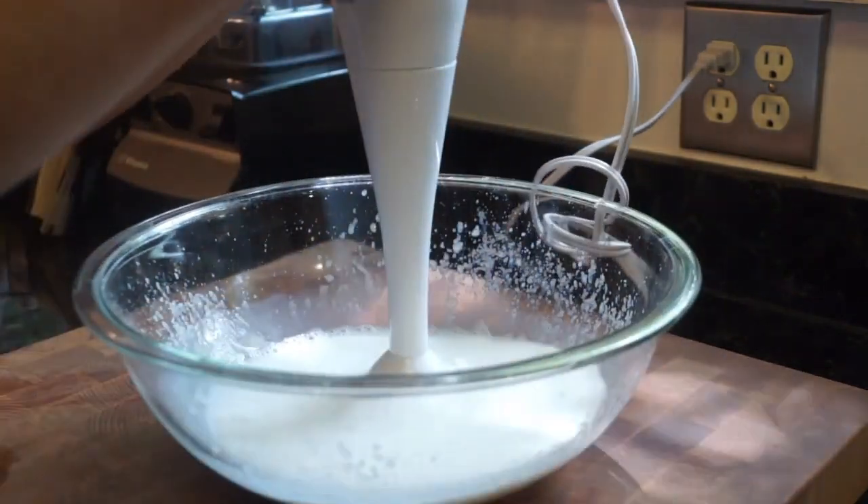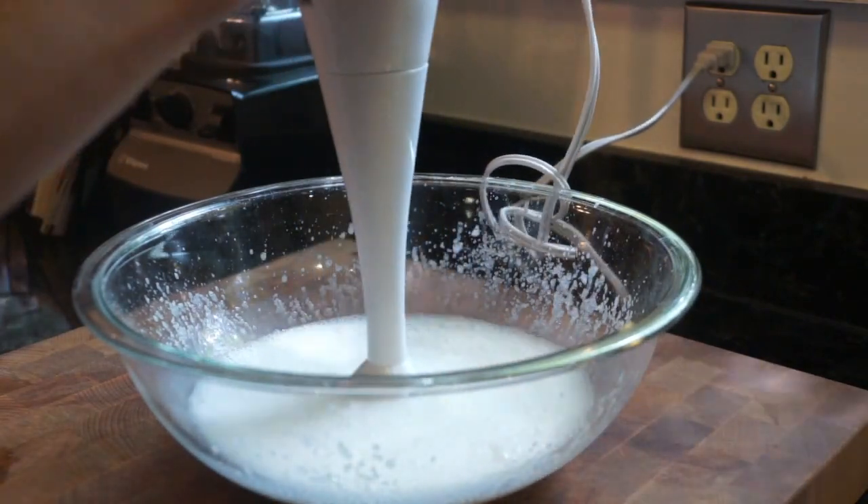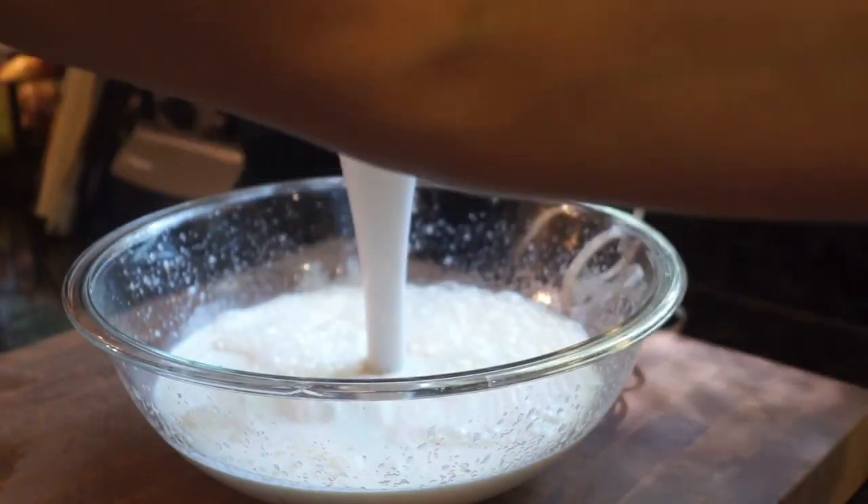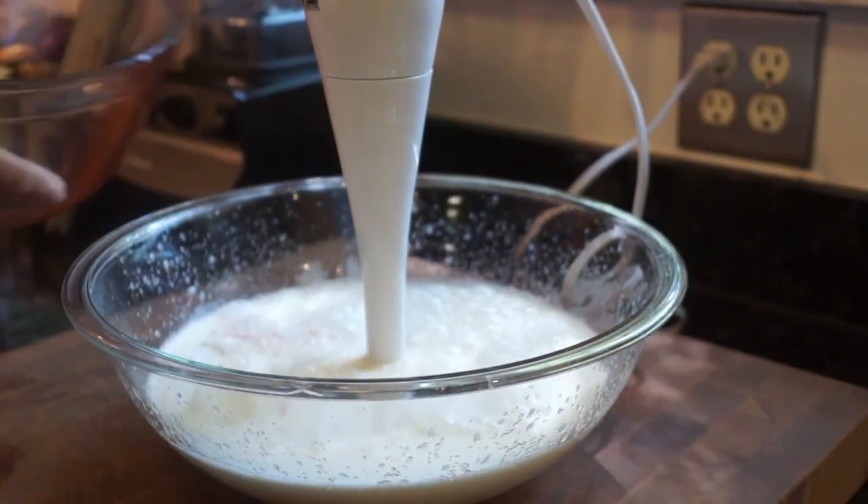over on my blog, which is www.rikescreekfarmhouse.net. You're going to blend this until everything is combined.